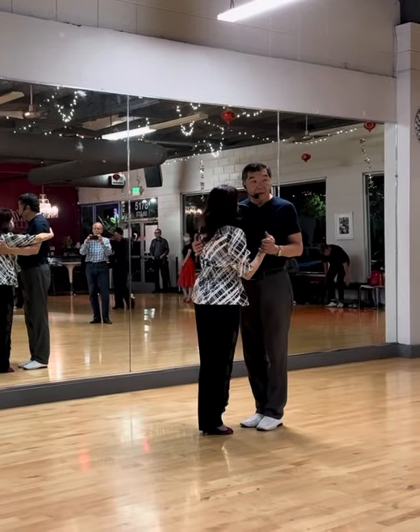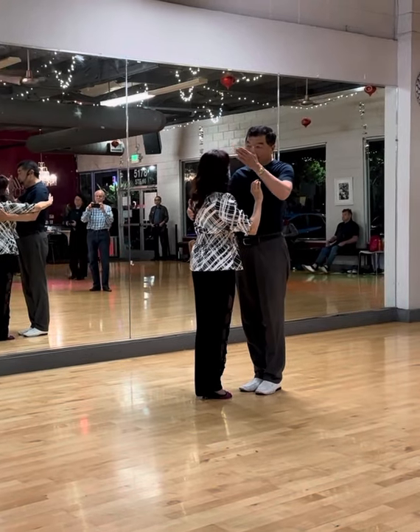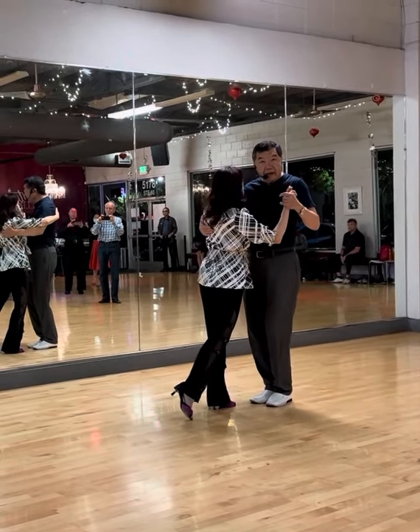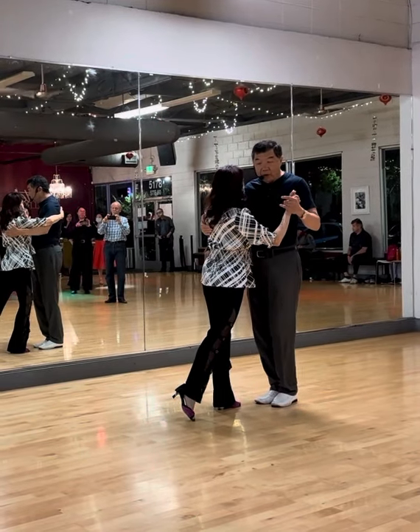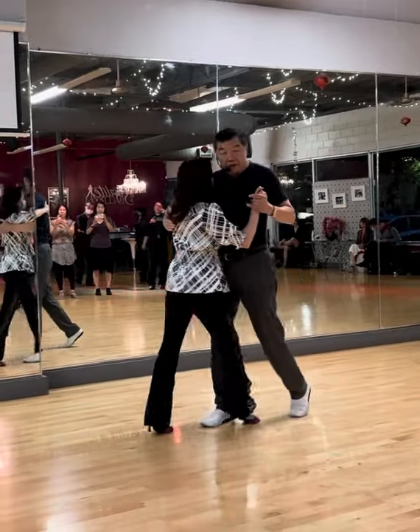Lesson number one: walking. When I want to signal the walking, I gently come down, her leg starts moving. We always extend our leg first.